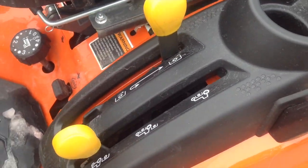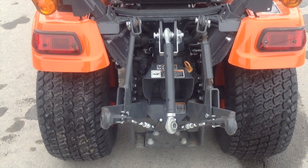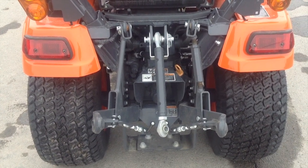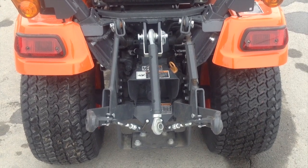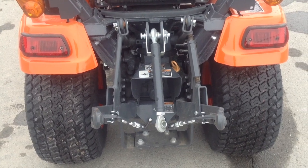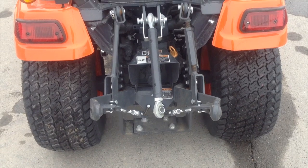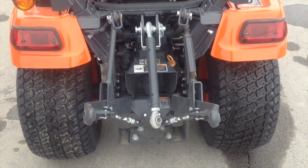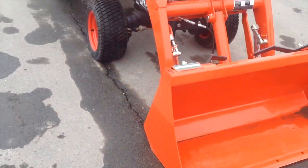I'm just going to go ahead and get my dad to get a video of the PTO kicking on, so I'll just have to find the joystick over here. I'll show you how that works. And over here, like I said, it's a Kubota LA-344 front loader with the bucket. It's a really nice cool little tractor.